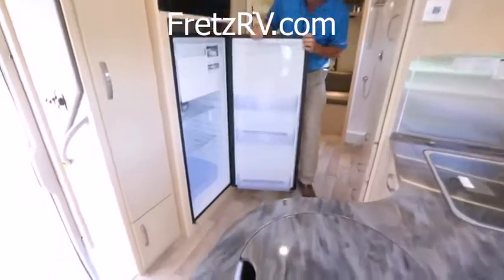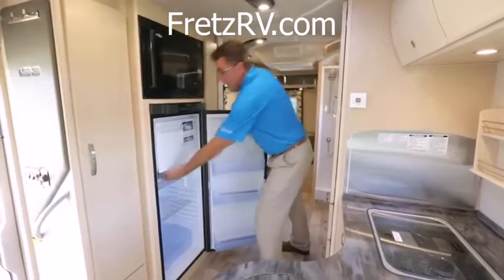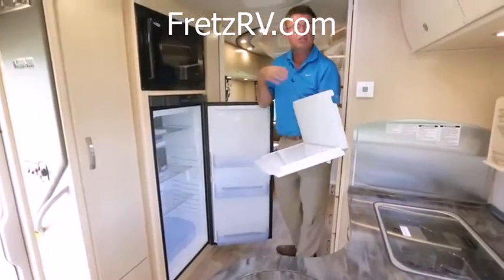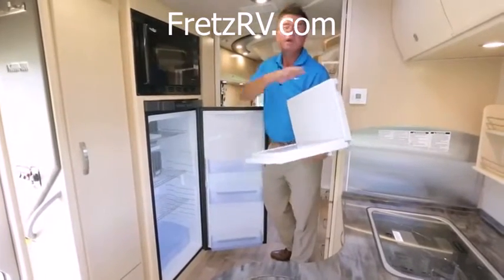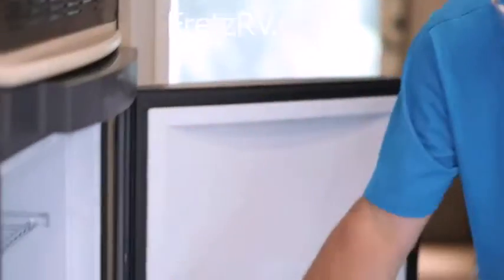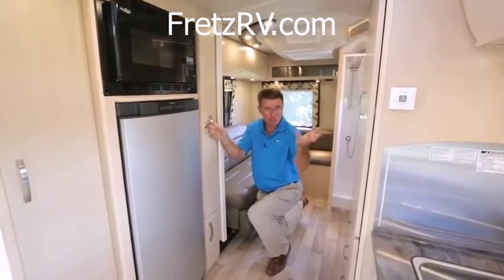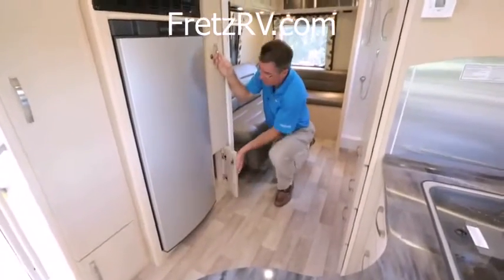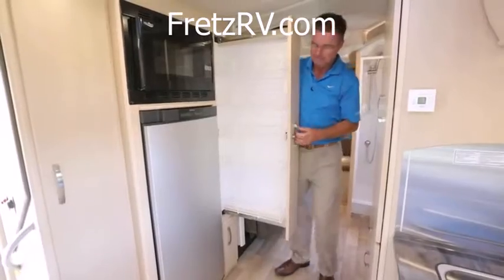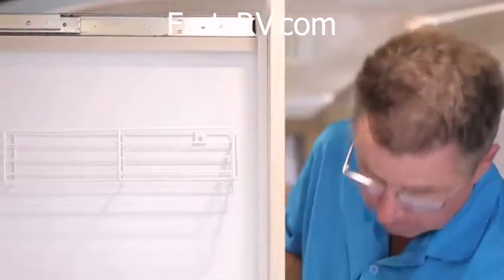Our big 6.3 to 7 cubic foot three-way fridge — gas, electric, and 12-volt. When you want to make it 7 cubic feet, simply remove the freezer compartment. So if you're day tripping — going golfing with friends and want extra drinks — you can fill the fridge full. Still in the galley area: a little more storage down below, and something Gordon Ramsay would be proud of — not just one but two pull-out pantries.